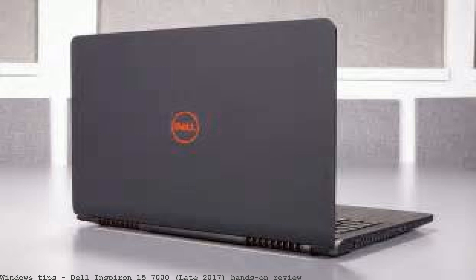Dell Inspiron 13 7000 hands-on review. Dell Inspiron 13 and 15 7000 hands-on. Into the Inspiron 15 7000 gaming laptop.